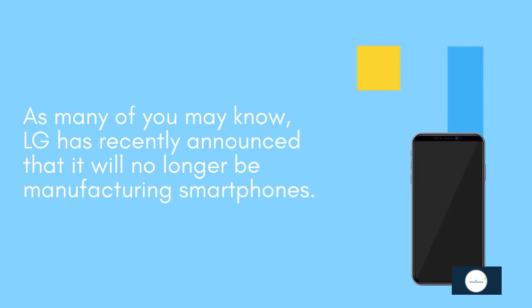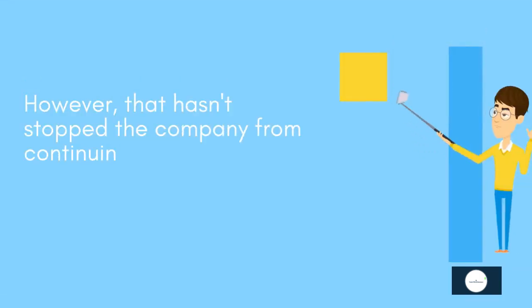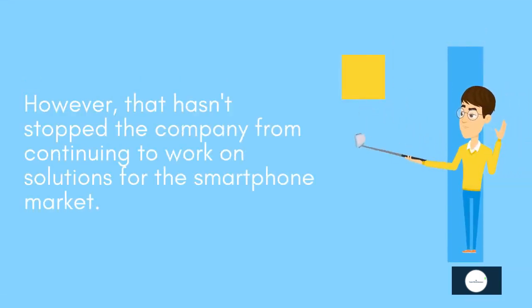As many of you may know, LG has recently announced that it will no longer be manufacturing smartphones. However, that hasn't stopped the company from continuing to work on solutions for the smartphone market.